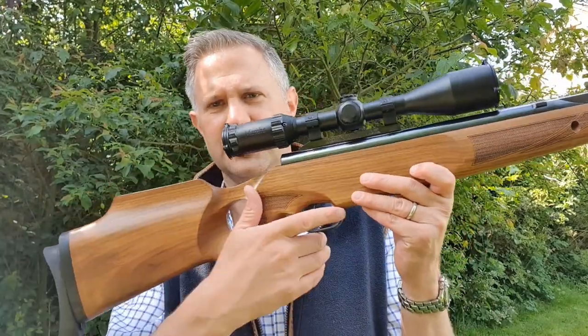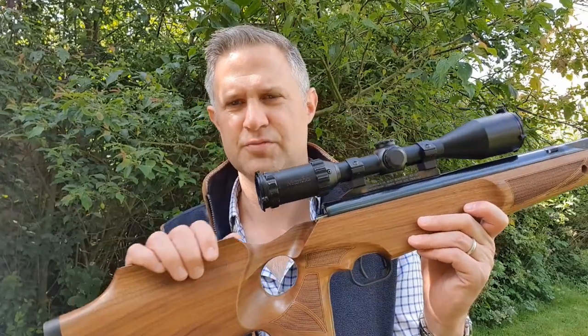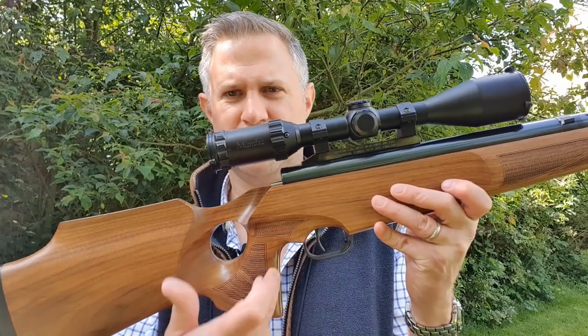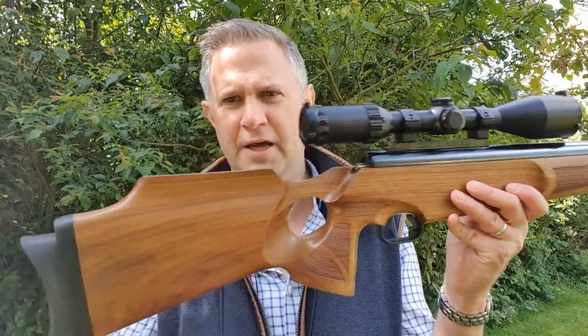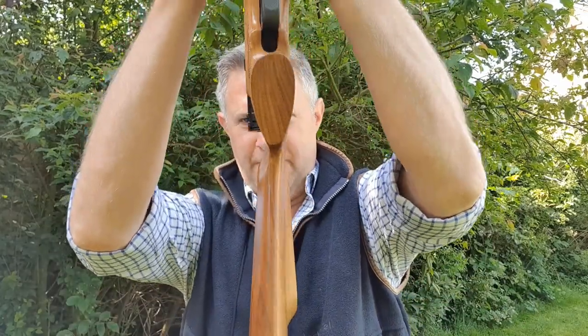Here we have an example of the thumbhole stock design. It's very reminiscent of the CS custom stock — I believe it's the 700 or 800 design — with a very straight vertical grip, thumb through the thumb hole, and a very high cheek piece. Quite interestingly, and I don't know if you'll see it on the video, this has quite a high degree of cast to it. As a shotgun shooter I'm very familiar with cast, and this has more cast than you'd normally see on airguns — and it's actually fabulously comfortable to hold.